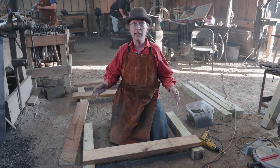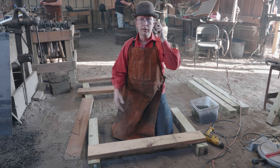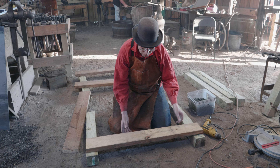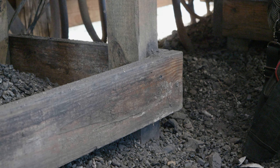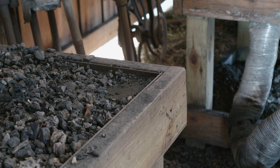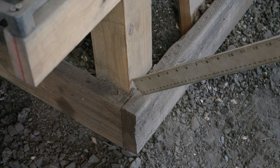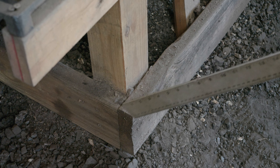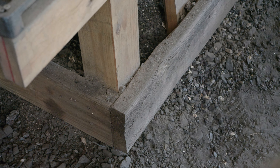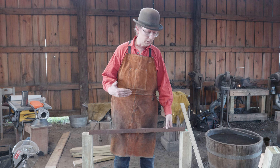We've got all of our wood cut and at this point it's pretty much just screwing everything together. Long boards go on the front and the back, short boards go on the sides. You can use the boards themselves to make these measurements — you probably want to put this three, four, five inches or something like that up from the bottom. The ones on the top should go a little bit above the top.